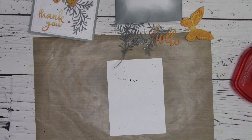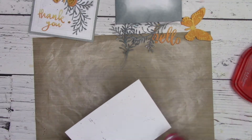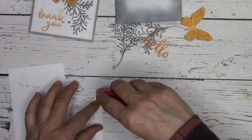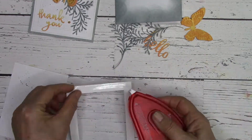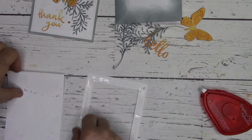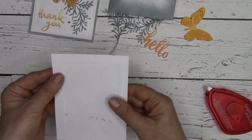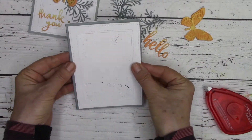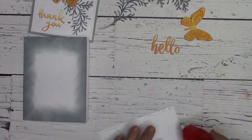Now it's time to start assembling my card. Once my front panel is dried off with a heat gun, I'm going to make sure to put my adhesive on the back of the frame and not on the panel itself — that just makes it easier to put together. I do have a long streak of dots on my front card panel, so I'm just trying to decide if I want that up or down so I know where to put my ferns.